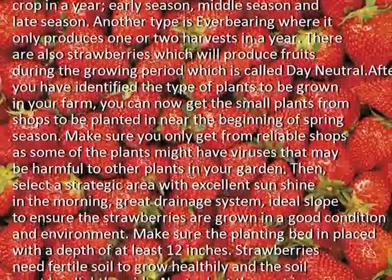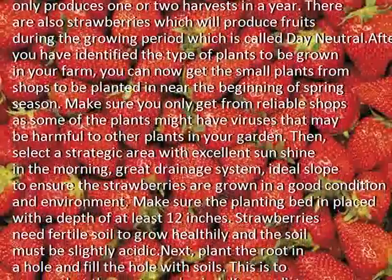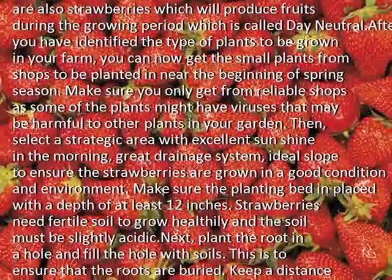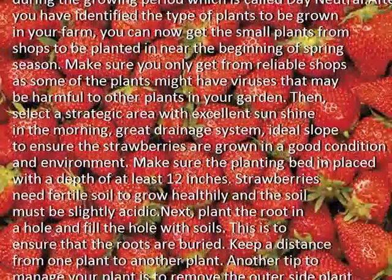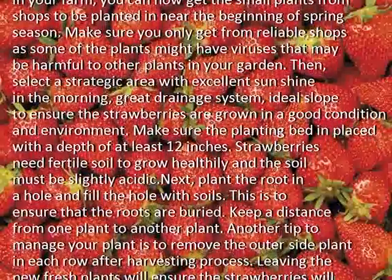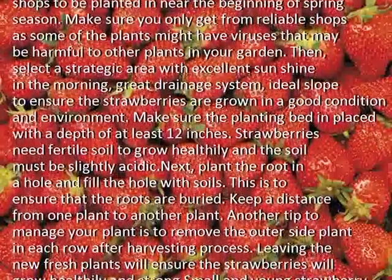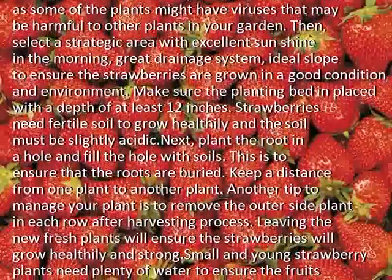Then select a strategic area with excellent sunshine in the morning, a great drainage system, and an ideal slope to ensure the strawberries are grown in a good condition and environment. Make sure the planting bed is in place with a depth of at least 12 inches. Strawberries need fertile soil to grow healthily, and the soil must be slightly acidic.